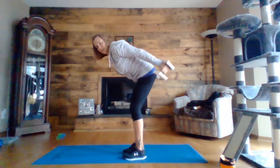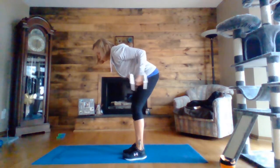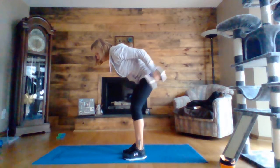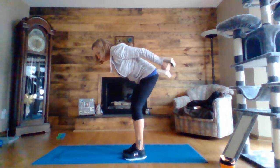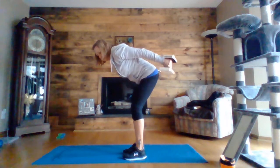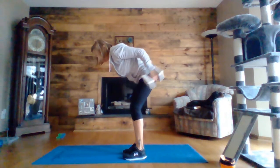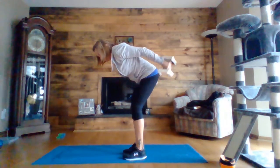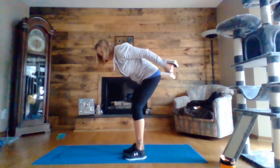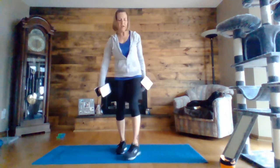Tricep kickback. Ten seconds. Three, two, one. All right, round two done.